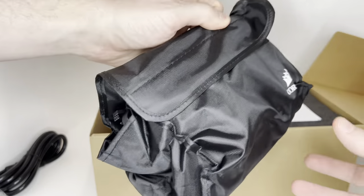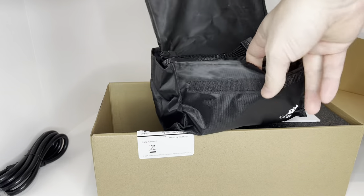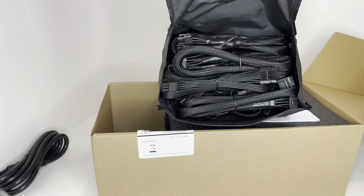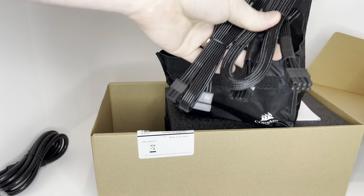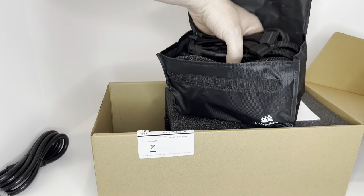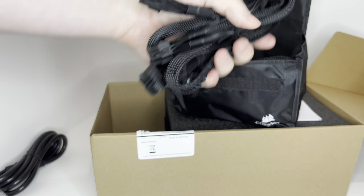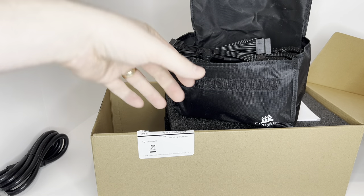Look at this — you get a fancy little bag here. It has all of your cables inside of it. Corsair is really stepping up their game this time, getting fancy with this stuff. Every cable that you need, and I'm sure I won't even use half of these.